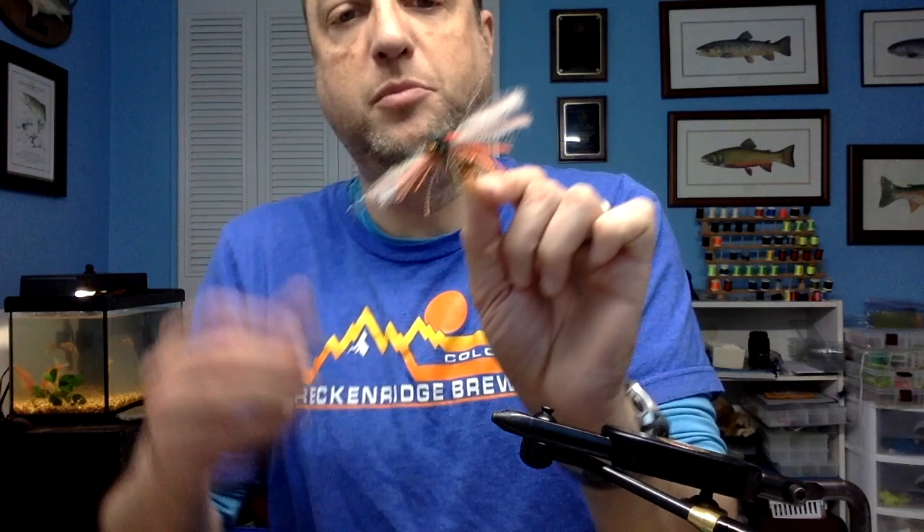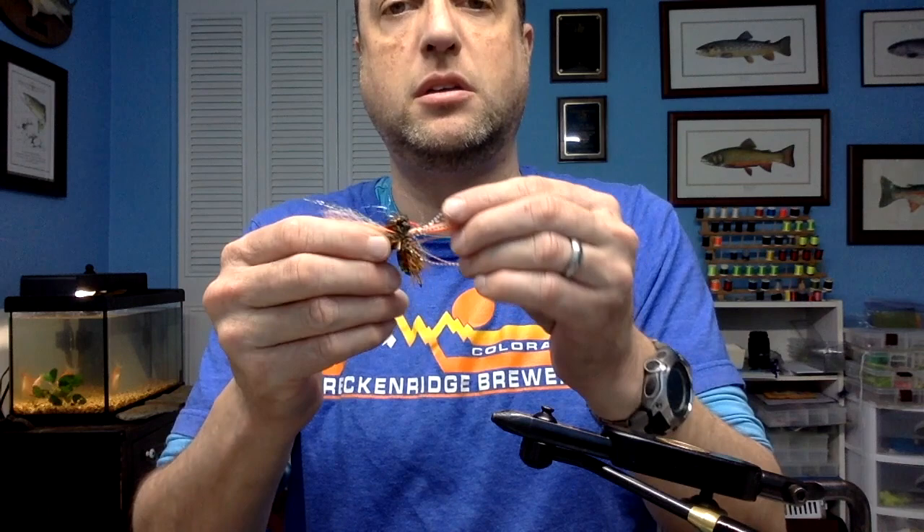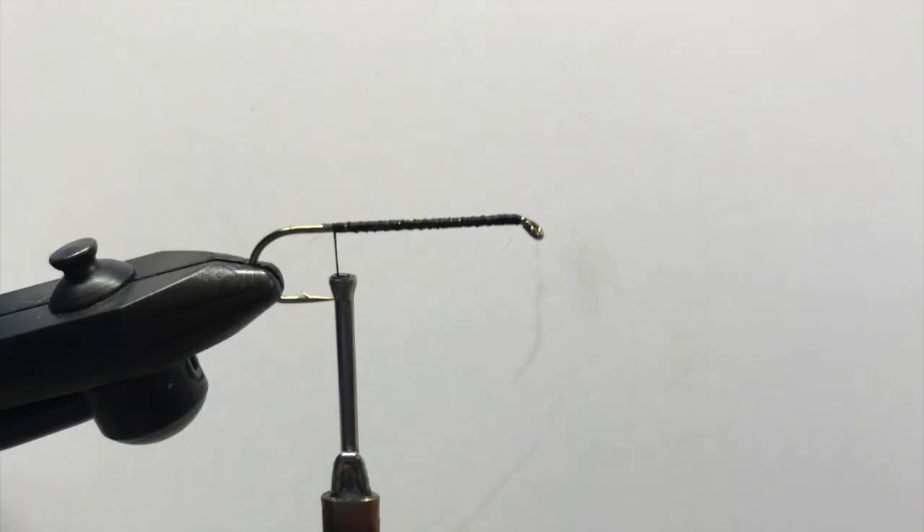And there you have my take on a cicada fly for this year. You'll be able to find kits for these at robsnowwhite.com — click on the Etsy link and have fun tying them. Let me know if you have any questions. Thanks for watching.